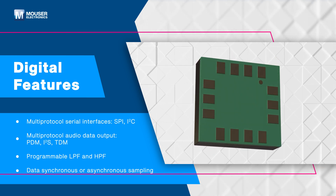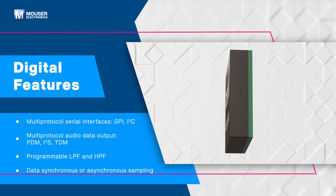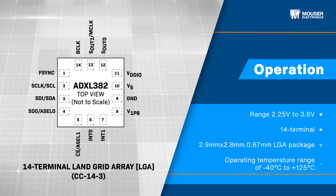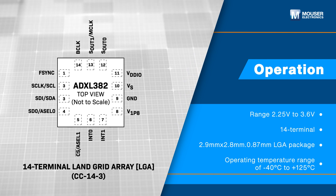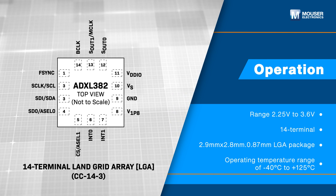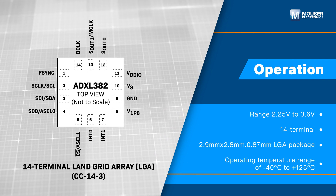Its built-in digital logic enables autonomous operation and enhances system-level power efficiency. It features a wide operating supply range and is designed to interface seamlessly with hosts operating on separate supply voltages. It includes an electromechanical self-test function and is fully RoHS compliant.